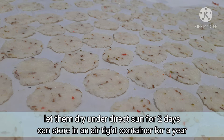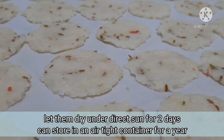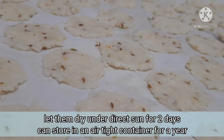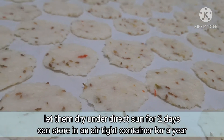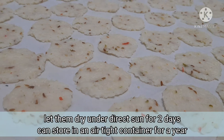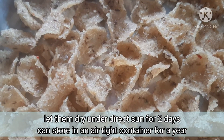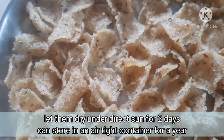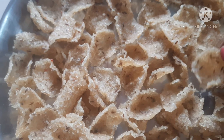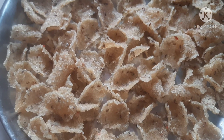This is ready for the first day. You can store it in a new container for up to 1 year. This is the taste and flavor.